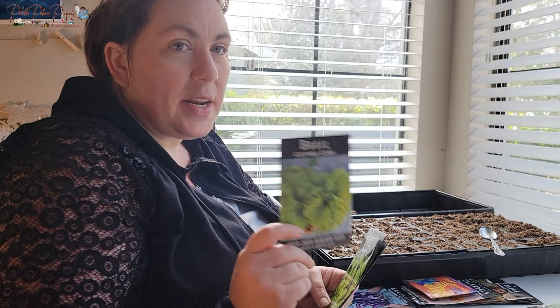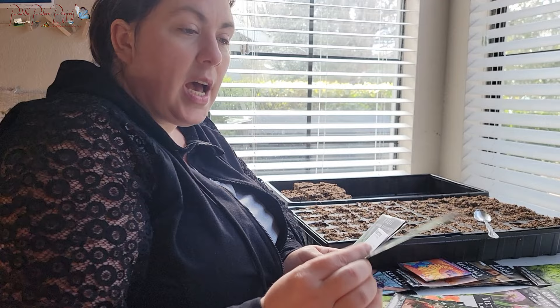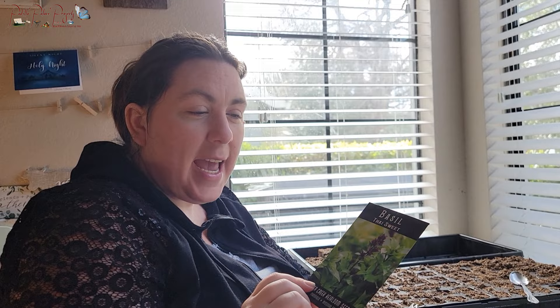My husband fell in love with Lettuce Leaf Basil, so we're going to grow some outside and also try growing some inside to compare. Lettuce Leaf Basil is great on sandwiches. We're also going to do Momola Basil, which is a regular Italian basil, and Thai Sweet Basil — my husband really likes pho and this is one of the ingredients, so I want to be able to make that for him at home.